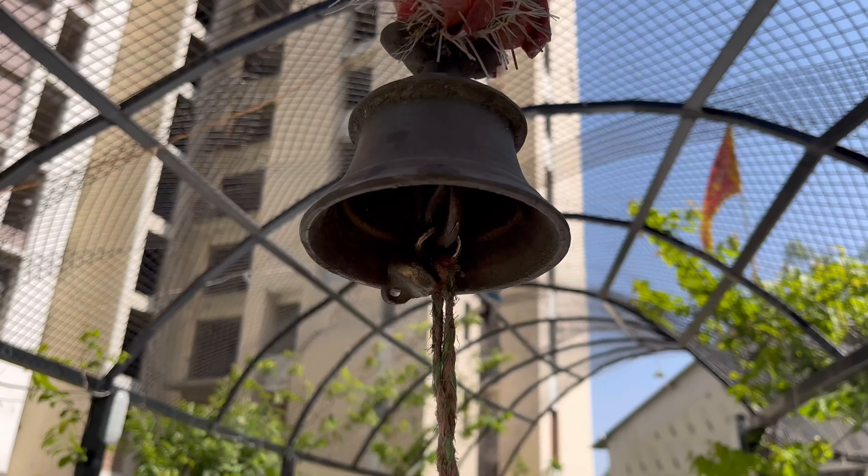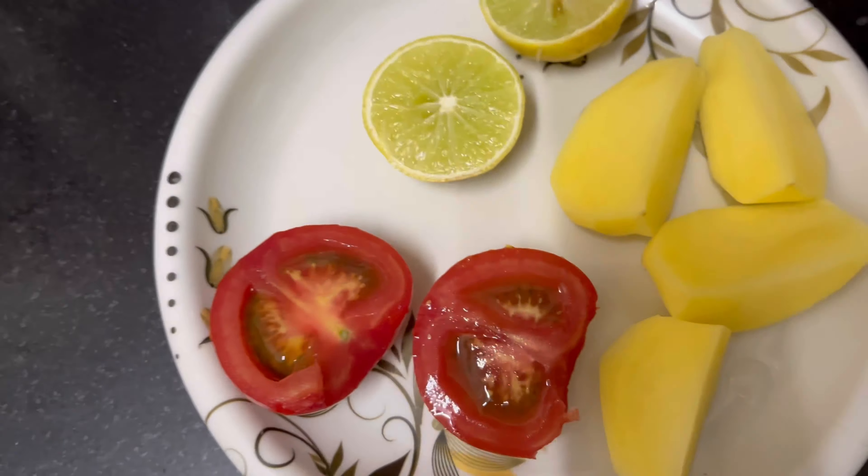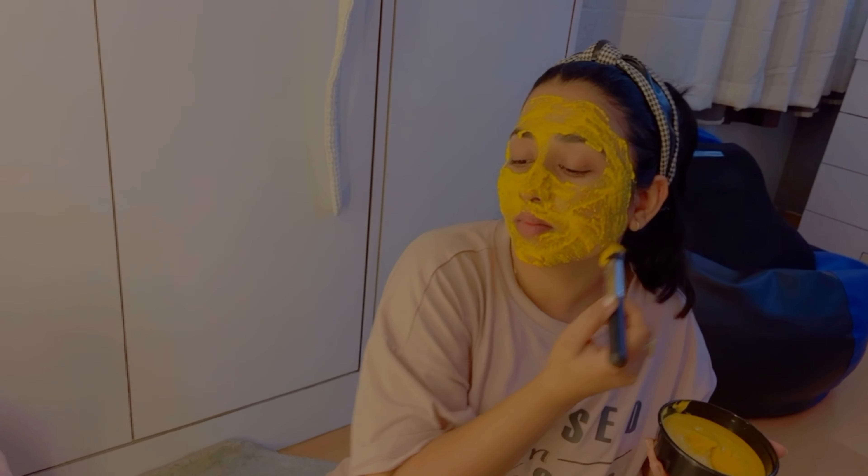Today I'm making a face pack. I'm going to put it on my face.